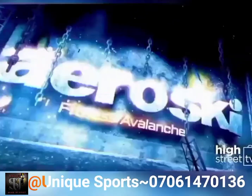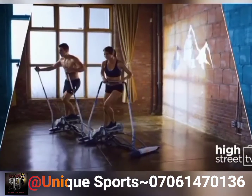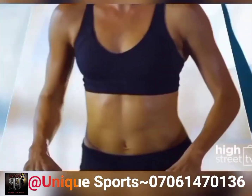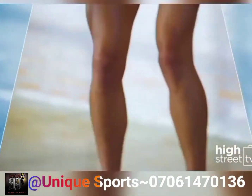AeroSki Fitness Avalanche. Only you can make the decision to take care of your body, and AeroSki makes it simple to improve your overall fitness and work towards your best ever body in just minutes a day.